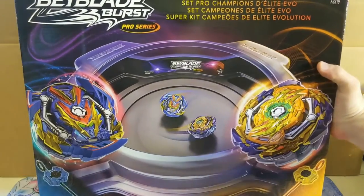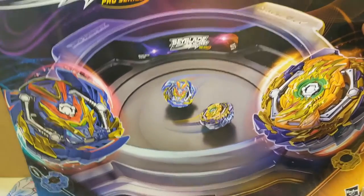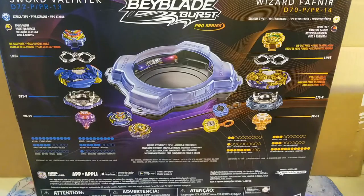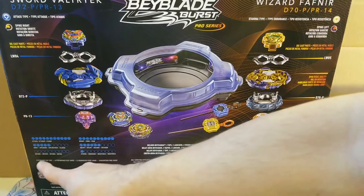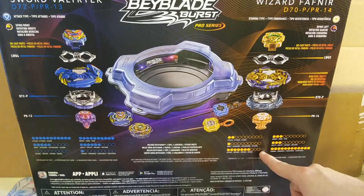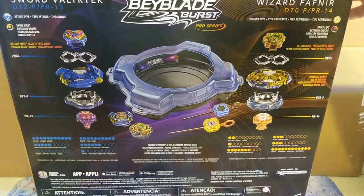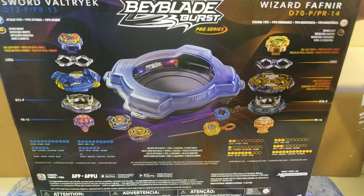On the front of the box it shows you the stadium and the Beyblades you get along with the two launchers. Taking a look at the back, you can see all the stats of the Beyblades — I'm sure they mean something but they're probably pretty irrelevant. Let's just tear right into this thing.